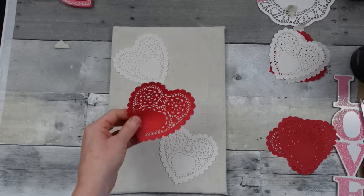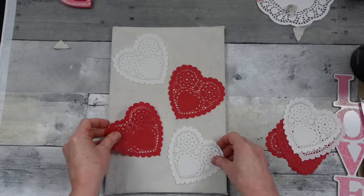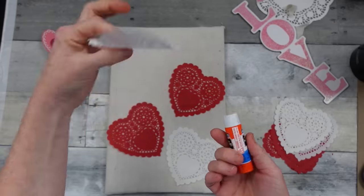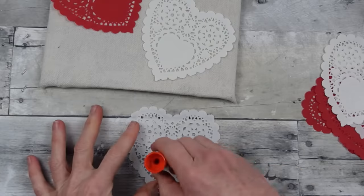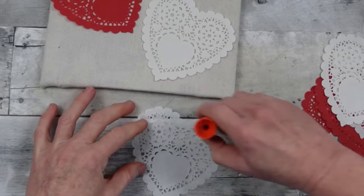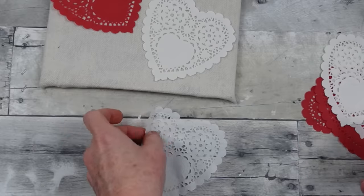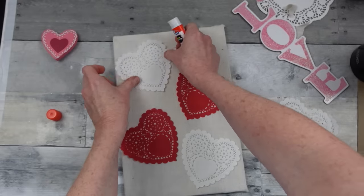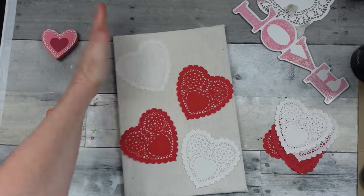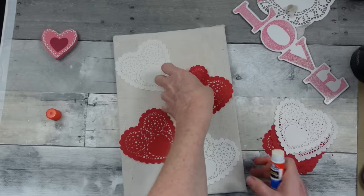Now I'm taking my doilies and deciding where I want them to go. This will be a little different from last year's projects. Be sure you protect your surface when using your glue stick — the doilies are very delicate with lots of holes, so glue goes right through onto your surface. Gently press them down firmly — you do not want to pull on these because you will rip them.